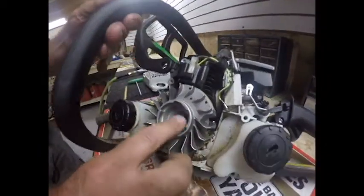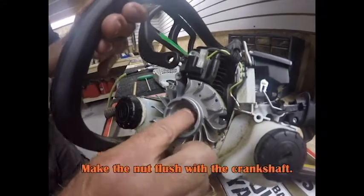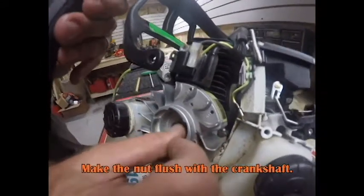Once she's loose, I'll take the flywheel nut and get it kind of flush with the end of the bolt, which is the crankshaft, of course.